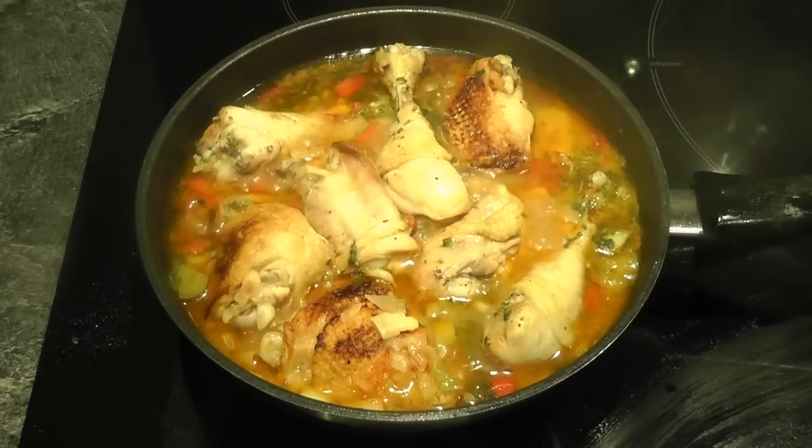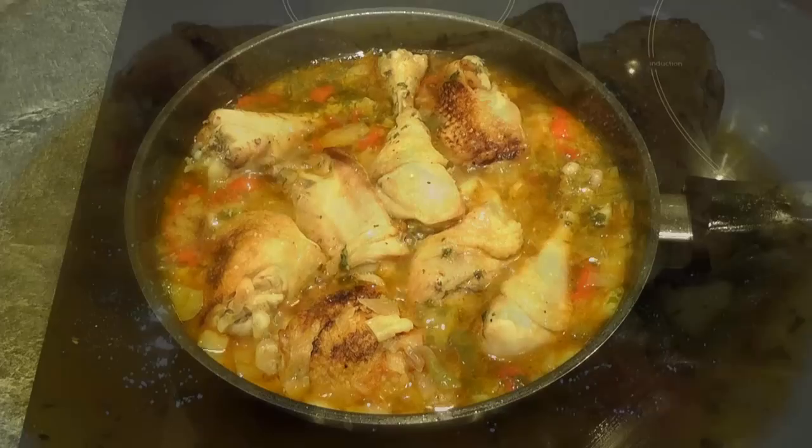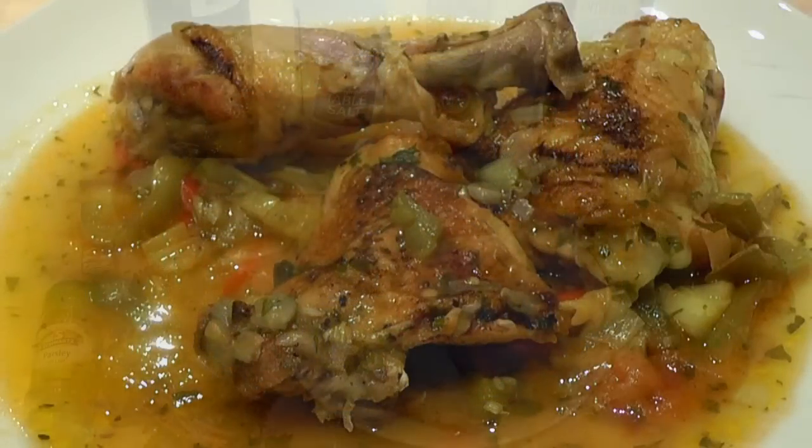Going to be making a chicken dish today. This chicken dish I've had many times in Spain, so I thought I'd share it with you. It's absolutely delicious.